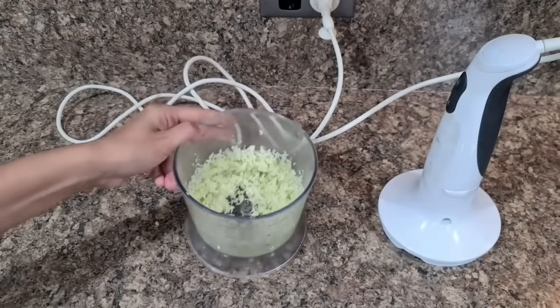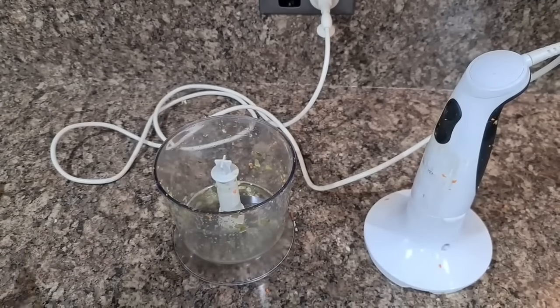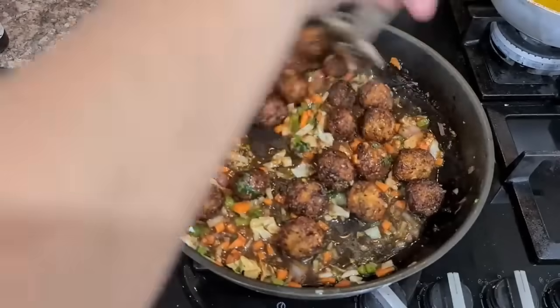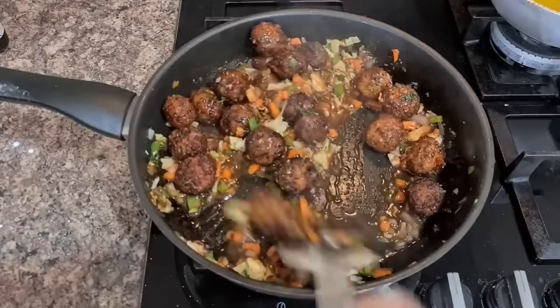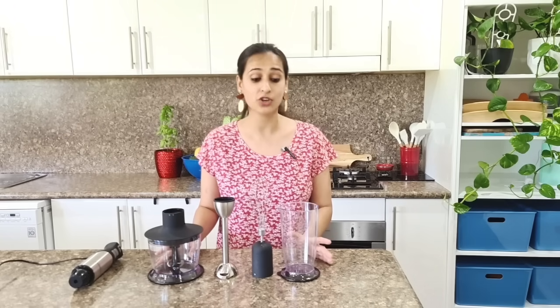I use this for pretty much everything — to puree tomatoes for tomato gravy when I'm meal prepping over the weekends, to finely chop onion, garlic, ginger when I'm making Punjabi curries, or roughly chop vegetables when I'm making Manchurian fried rice. This is an all-rounder. It's a very small appliance and would hardly take up any space in your kitchen. It comes with a wall-hanging attachment to free up counter space. It's very affordable, very easy to clean and I highly recommend it.